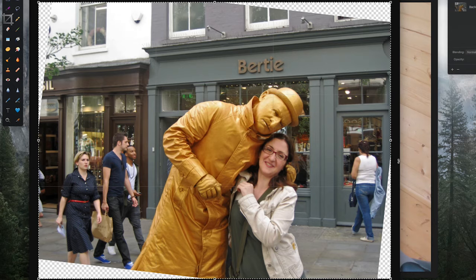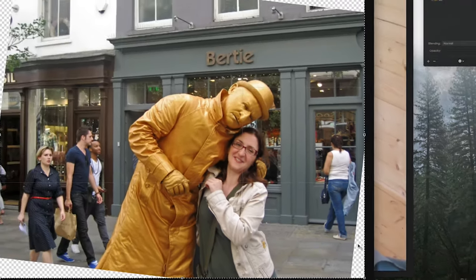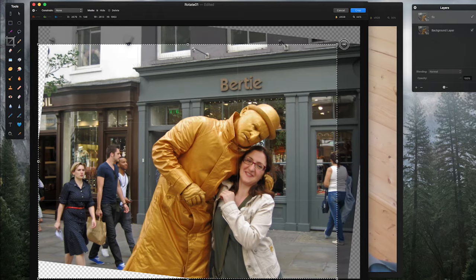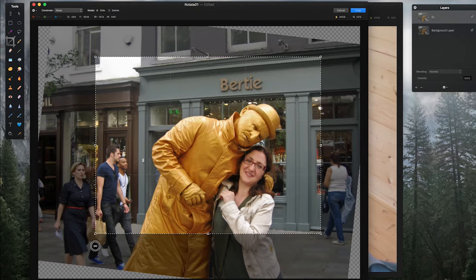After rotating, you can see I need to crop because down at the corners there are little light grey and white boxes — that area is transparent, there's no image there, and we need to get rid of those. So I come up to the top right, and when I hover over that little square the cursor changes to a diagonal line with two arrowheads. I hold down my shift key and drag down, and the crop box gets smaller. Same if I come to the bottom left, hover, hold shift, and drag up and in.